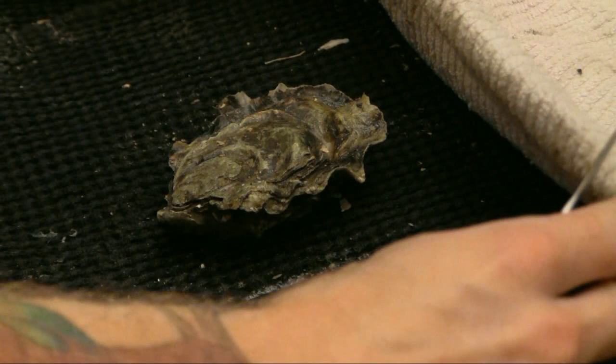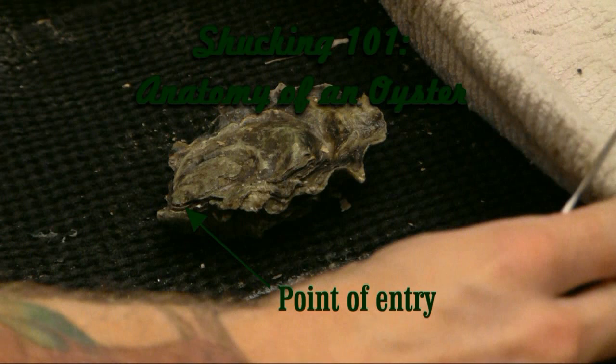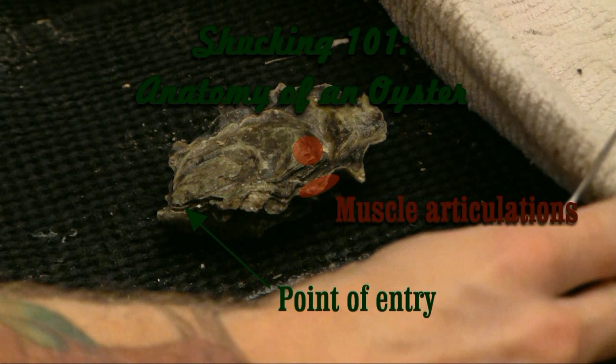Let's start with the basic anatomy of an oyster. Laying it on its back with the flat side up, you will always have three critical points. The triangular shell hinge is your point of entry, and you'll also have to sever the muscle articulations on the top and bottom of the shell towards the top right-hand corner.